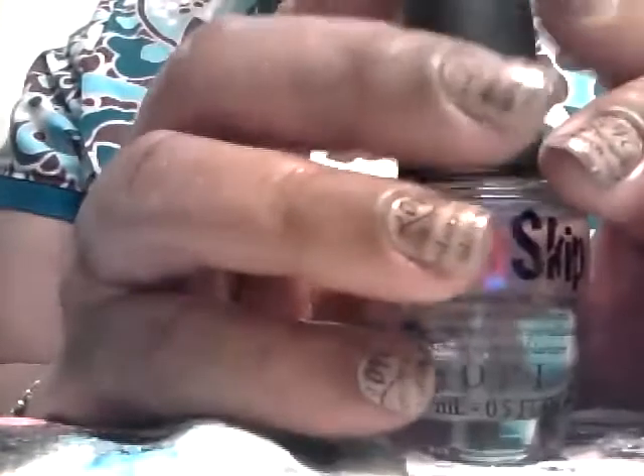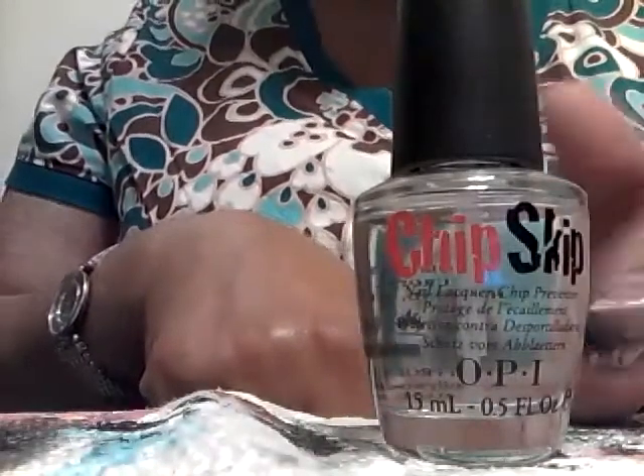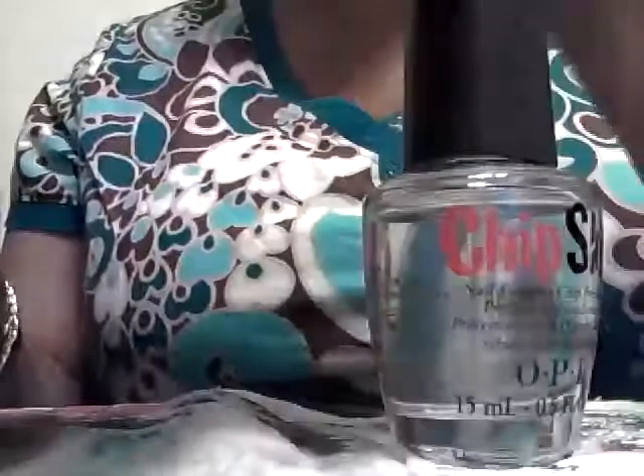It does smell funny — it has kind of a vinegary smell. I don't know exactly what's in it since I don't have the box or pamphlet anymore. But as soon as you start putting it on your nail it starts evaporating, and just a few seconds later you can start your base coat — even a regular base coat works. I really think it works great with my adhering base coats.